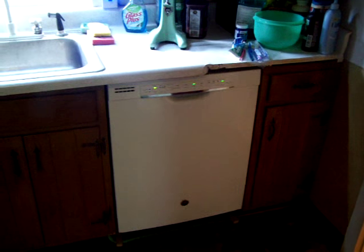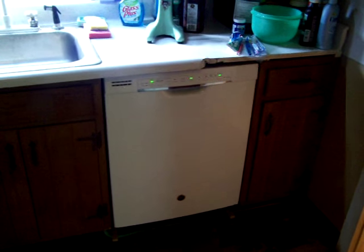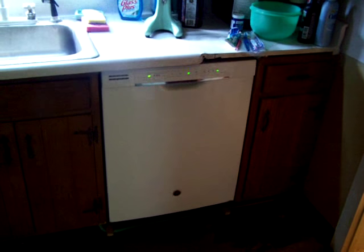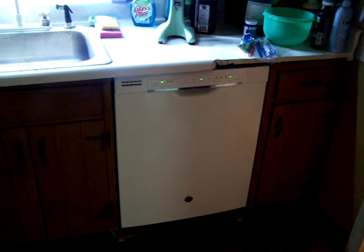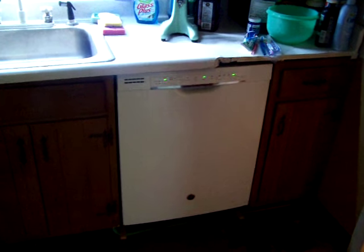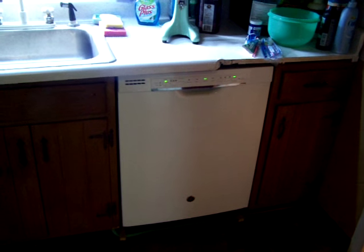I'm off-grid on solar and washing dishes. They say you can't have a dishwasher, but these modern ones don't really draw that much current. This one only draws a maximum of 100 watts, most of the time around 65 watts, and in an hour and a half cycle it only draws about 100 watt hours.